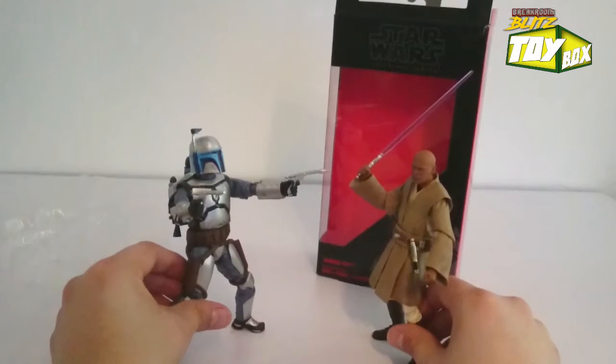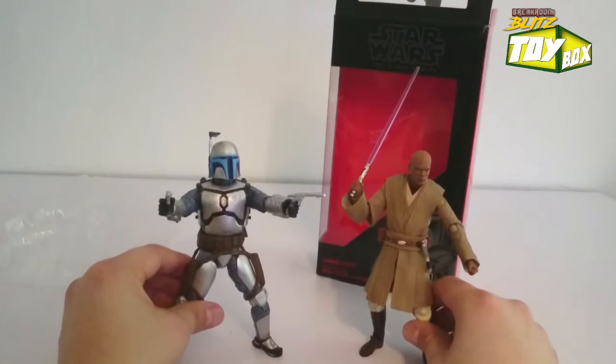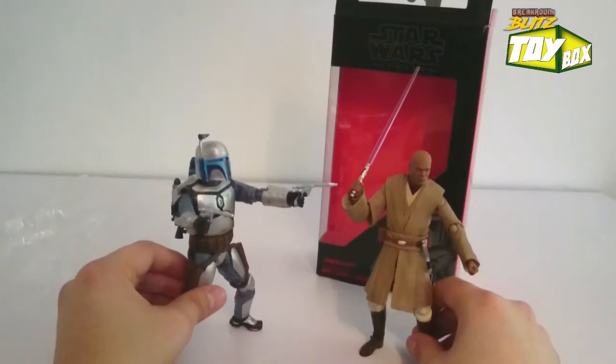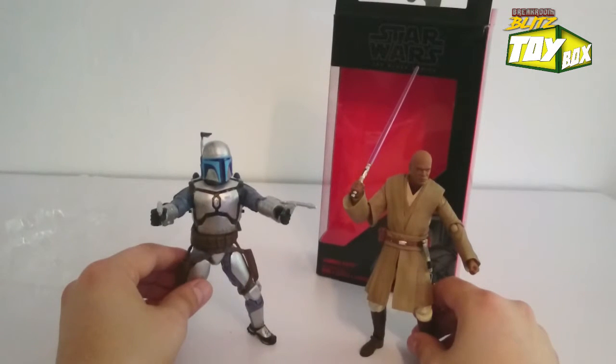There you have it guys - let me know what you think. Absolutely love these two figures, these guys are awesome. Got to give them a 10 out of 10. This is Break Room Blitz Toy Box unboxing - yours truly, have at it, have fun!